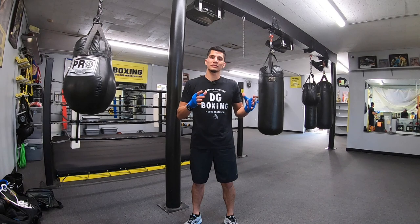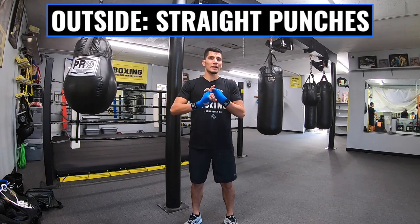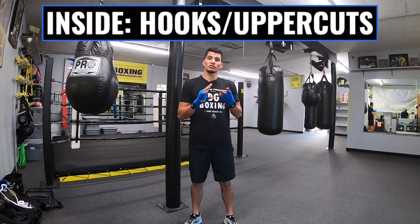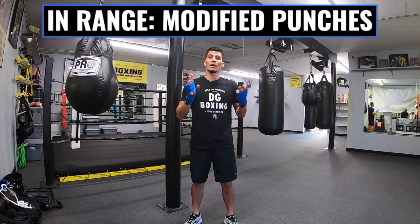There are three main places you're going to be around the heavy bag. You're either completely on the outside, which is great for your straight punches like jab and cross. You're either on the inside, which is great for short hooks or even uppercuts. And three, you may be just in range for all those punches.